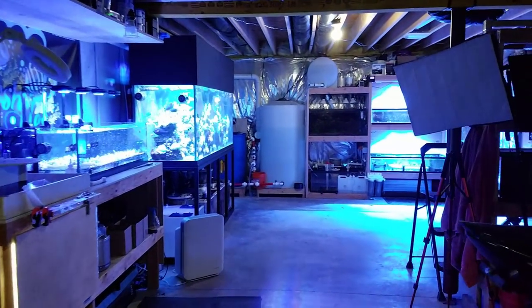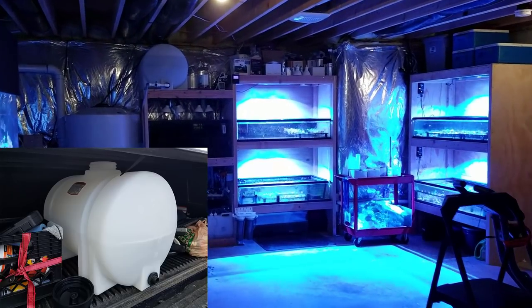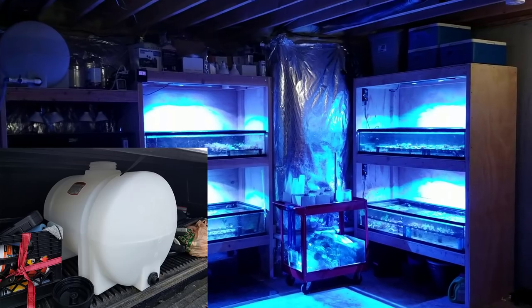What's up guys, welcome back to Fisher Hex. My name is Travis. In today's video we're going to be looking at the new 30 gallon saltwater storage barrel I have here on the frag system.